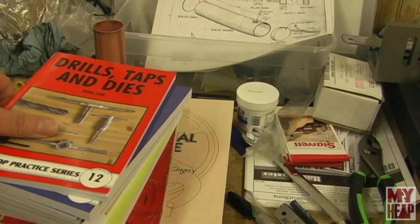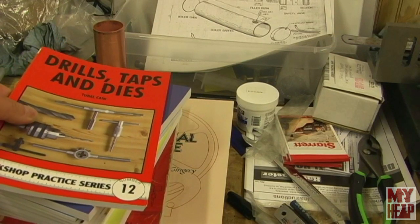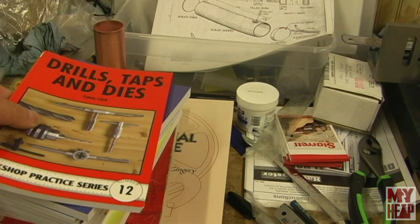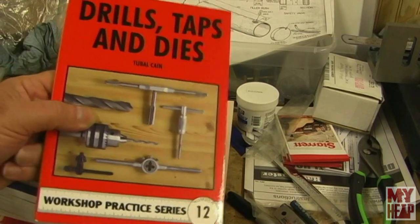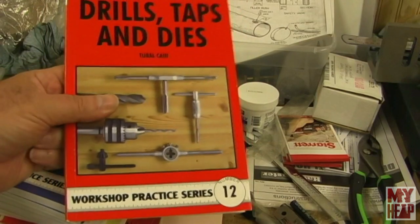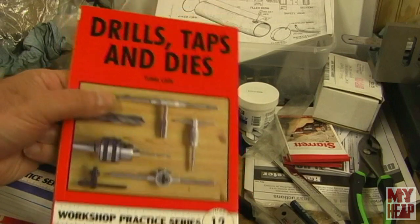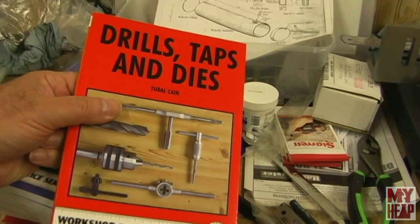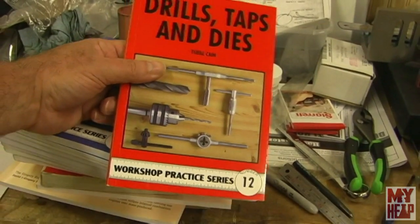Let me talk about some of the things that I got. I'll bring the camera in and let's take a look. So the first thing I'm going to do is go through a group of books that I've purchased since the last time I showed off some books — or maybe I should say my wife purchased, because she tends to buy them for me. Unlike me, I buy them by title; she buys them by number. So the Workshop Practice Series — let me move the camera back a little bit.